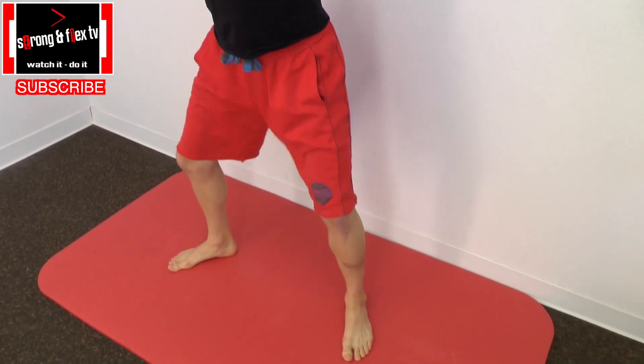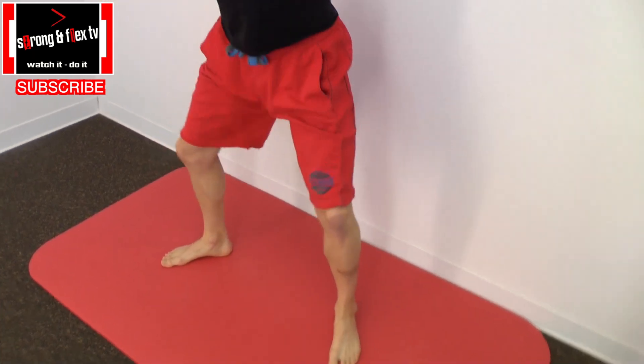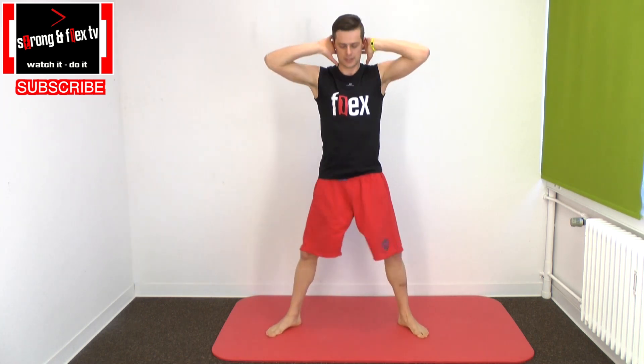This will warm up your legs very well, and especially your inner thighs. This is very important for the men's splits. Do that as long as you feel your pulse rising.